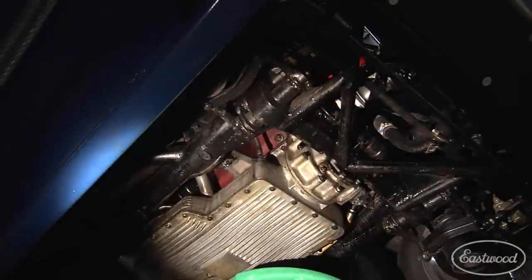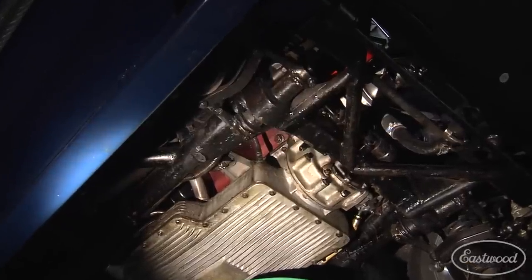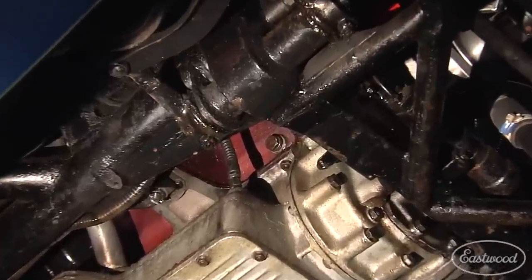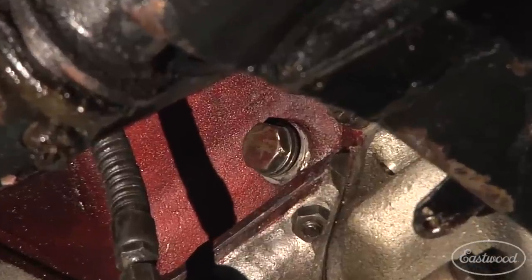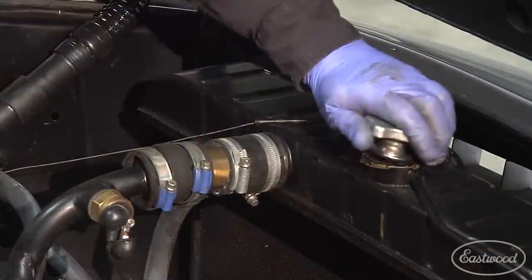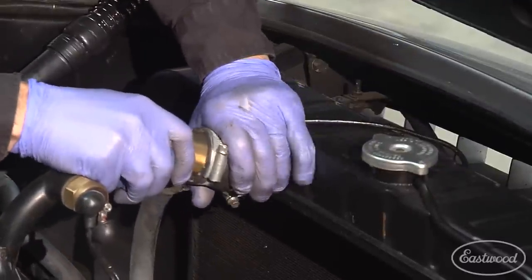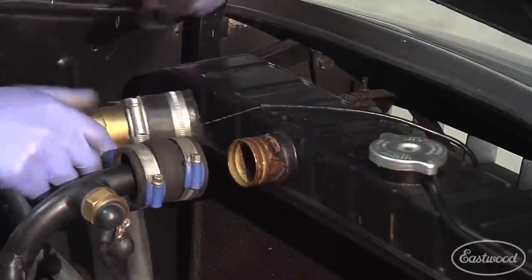Now that we've emptied the radiator of coolant, it's time to empty the engine block. In this car we've located the engine block drains here. Each car is different and the location of the block drains may vary, but once you locate and have access to them, it's a very important step to get the coolant out of the engine block. Now Peter is going to put the radiator cap back on before blowing high-volume air through the cooling system, which will force all remaining coolant out through the radiator and block.